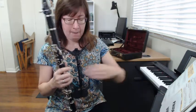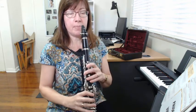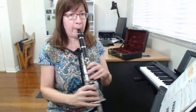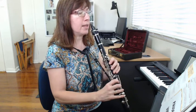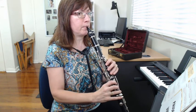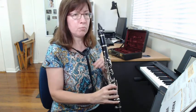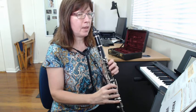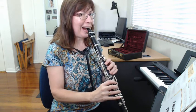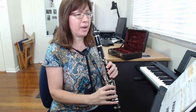If you don't have everything, pause the video here and get all ready to play. Make sure you have your neck strap and everything is all set. Adjust your neck strap so that the clarinet is right at the level of your mouth — you don't want to have to put your head down. Tighten up your strap so you can put it right on your teeth without putting your head down.